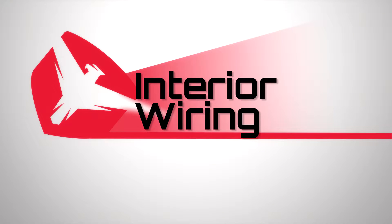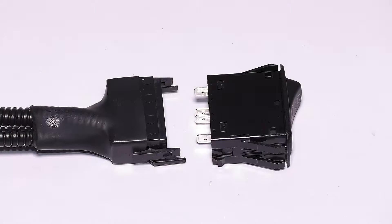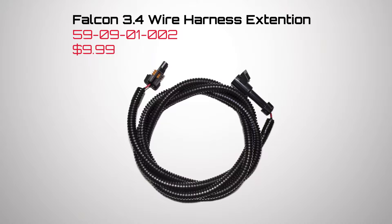The wire harness has three ends: the power, the ground, and the plug to the compressor. All three connect to the switch. If your compressor is in a different location on the vehicle than the engine bay, FalconShox offers a wire harness extension kit.